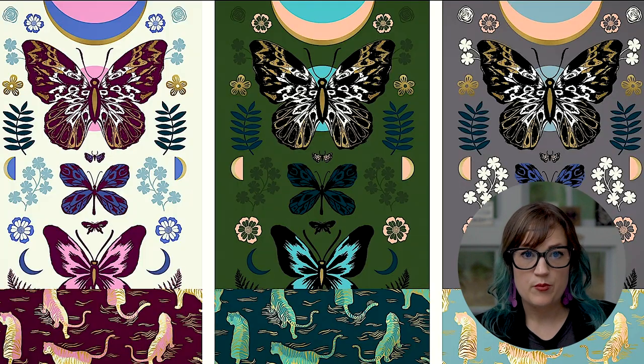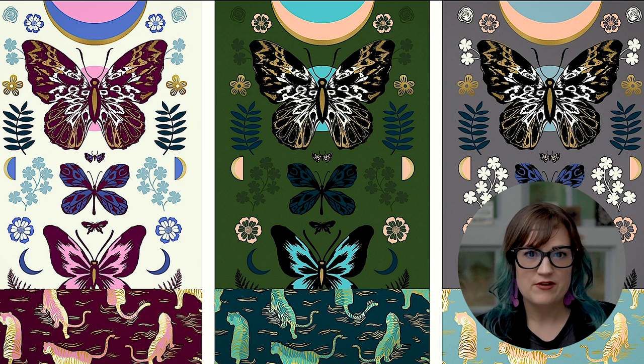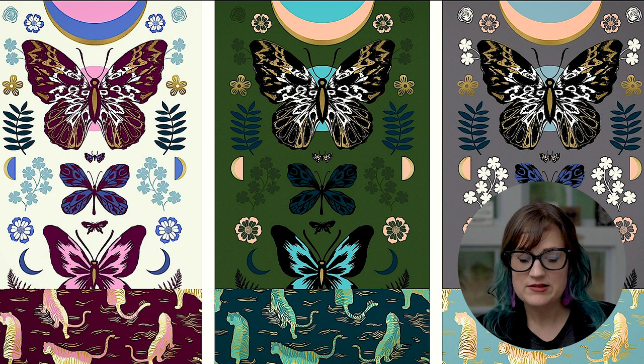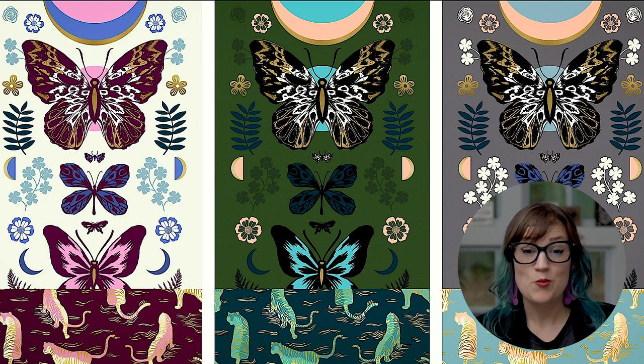If you've got a piece of artwork and you want a couple more options for clients or to appeal to a certain audience, recoloring is super important in the industry. We go over so many different ways to recolor things in Photoshop.